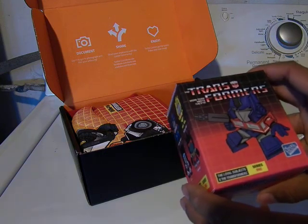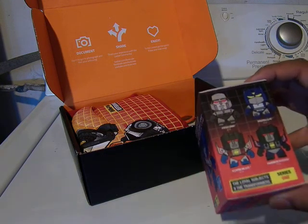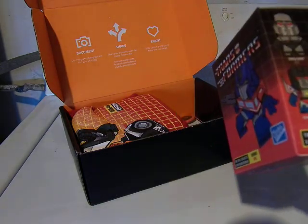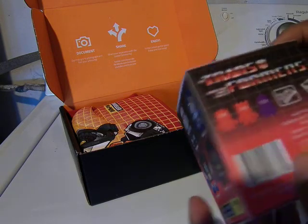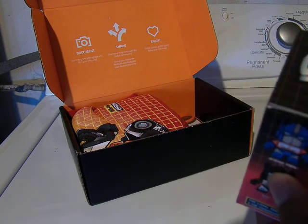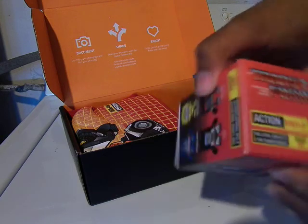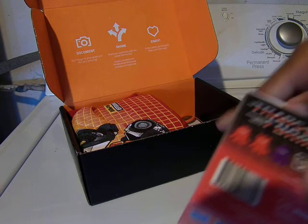We have the Transformers Series 1 Loyal Subjects. So you have Megatron, Soundwave, Starscream, Thundercracker — it looks like purple though, I don't know — Optimus Prime, Bumblebee, Jazz, and Grimlock. So they're action vinyls, licensed by Hasbro. Let's actually open this up to see what we get. This seems very interesting.